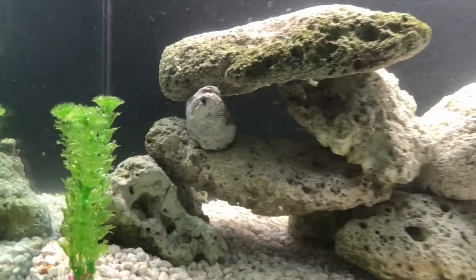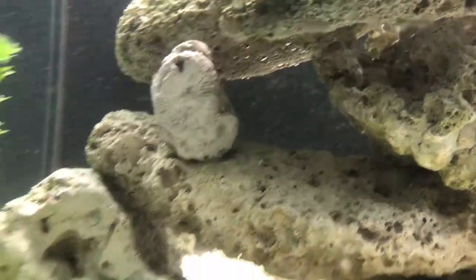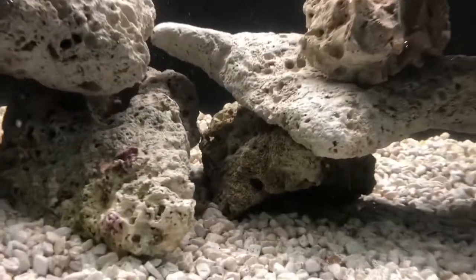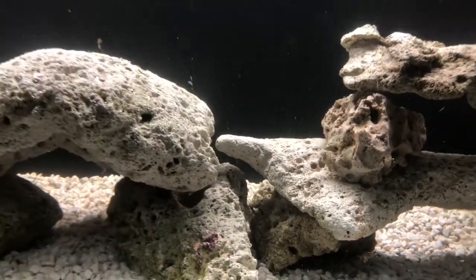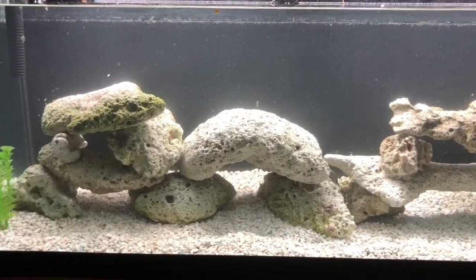You can see this outcropping of rocks here — it's actually hard to see what goes through it. Over here you've got a cool double-layer cave, and in between you've got all these crevices that smaller fish can go into. These rocks are great for African cichlids because they're a little smaller and can squeeze into the caves.